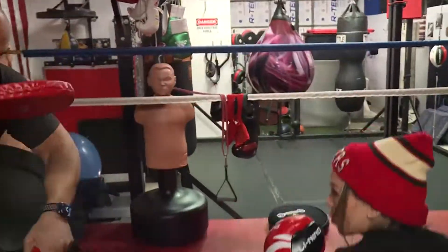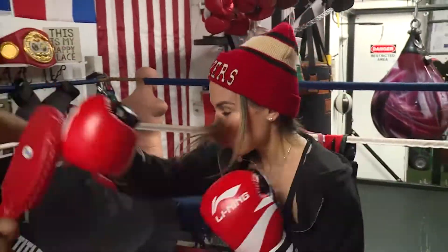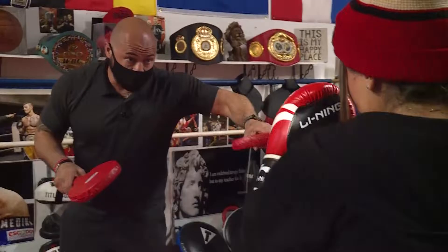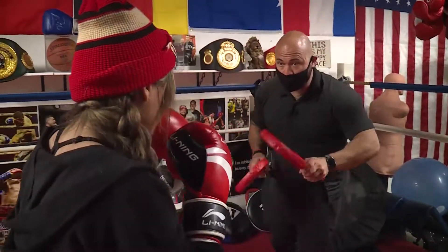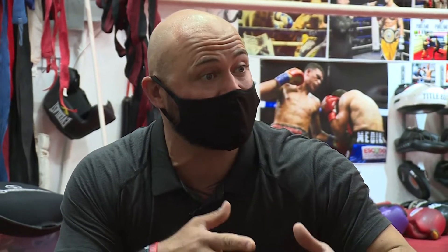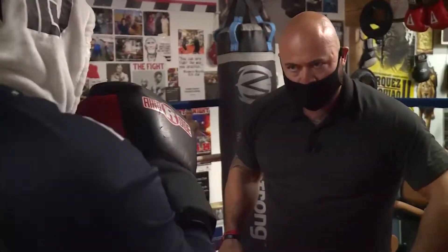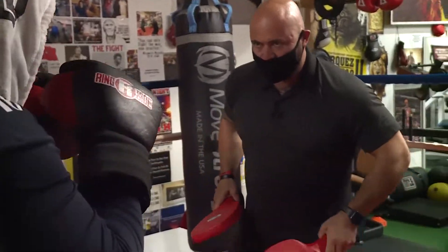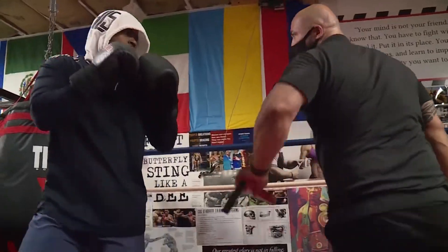Coach Sem, founder and owner of Gem Fitness Boxing Gym in Tigard, Oregon, was born in Germany but moved to Texas at 17. Coach Sem was always intrigued by training and fell in love with the process. One thing about Coach is he is always high energy and passionate about what he does — well, that's just who he is.